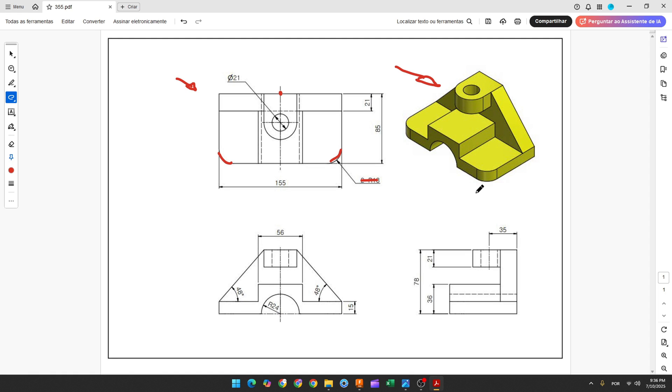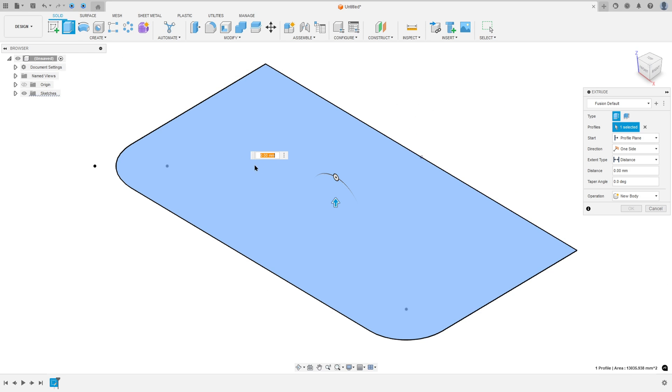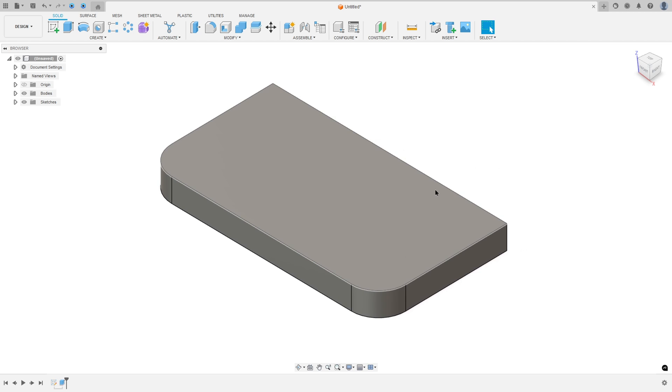We need to extrude this 15mm. So go to Extrude, select this profile, extrude 15mm, and press OK. We made this.